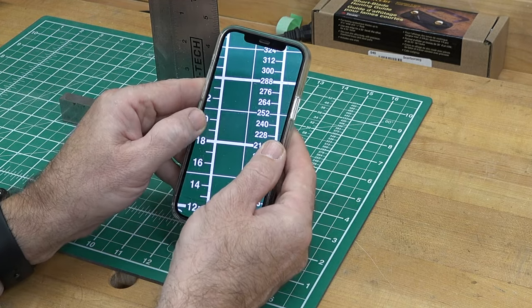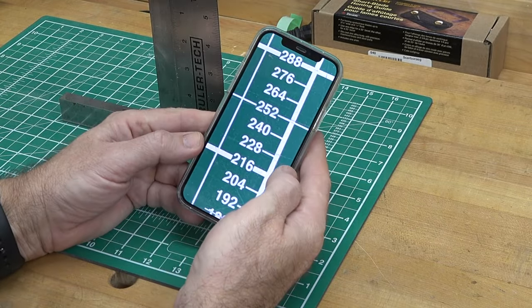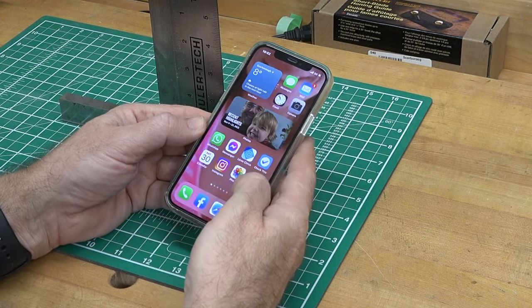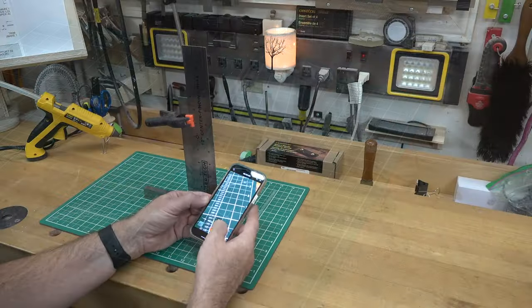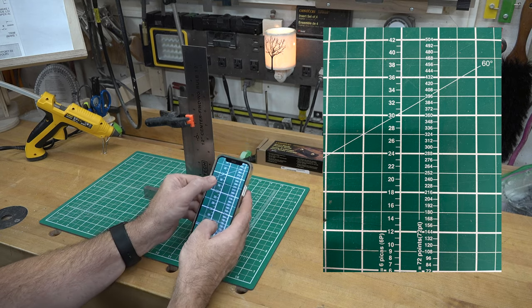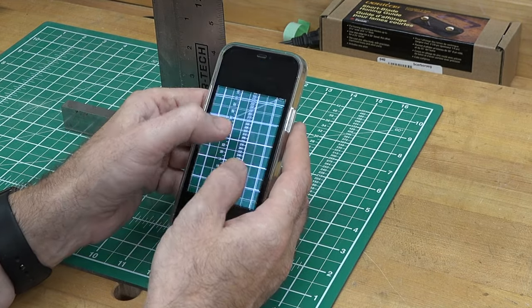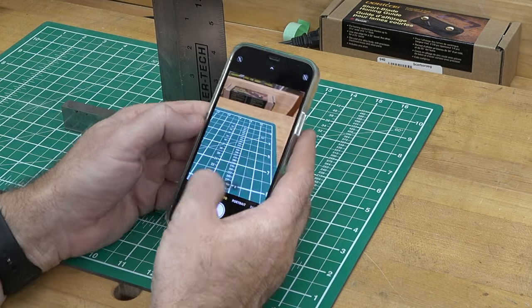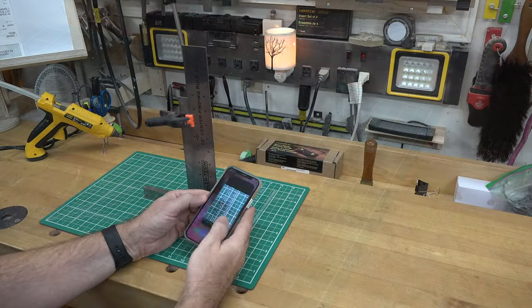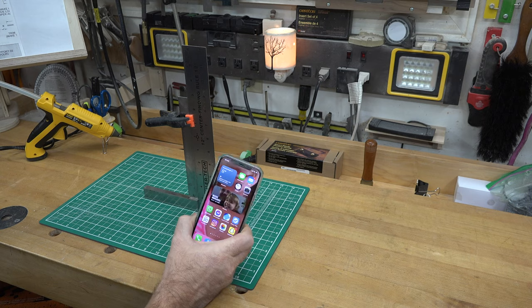But four is very clear — if I zoom in I can see how sharp that image is. Three is still a little blurry, not as crisp as I'd like. Let's try five inches just to make sure. It's a toss-up between four and five, but five inches seems to be better than four.